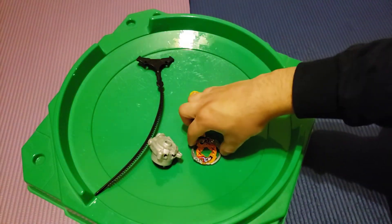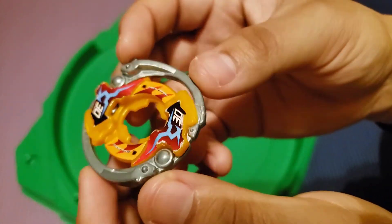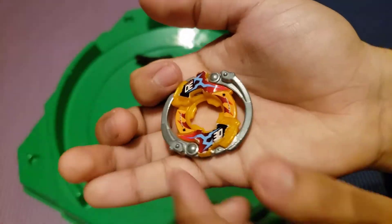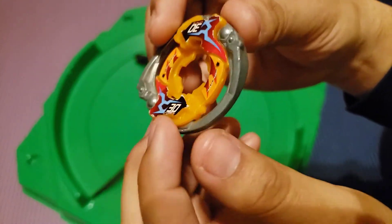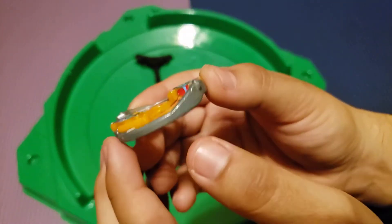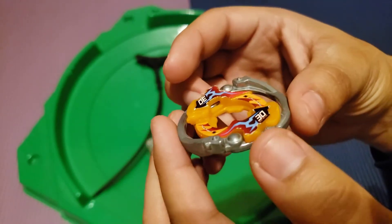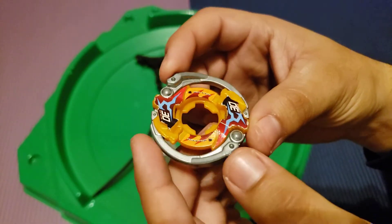After that we have the wheel, which I believe is called Circle Upper. This wheel is actually one of the widest wheels in the HMS series. As you can see it's pretty wide because of the metal part on the outside, and it's very slim too. I think this would be very good for lifting beyblades up, because it starts low and works its way up — upper — like that. So Circle Upper is probably where that name comes from.